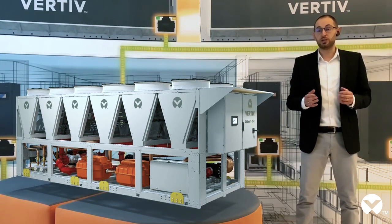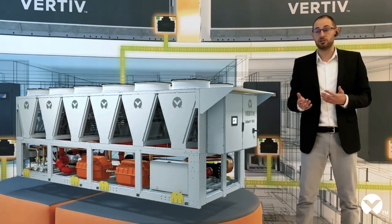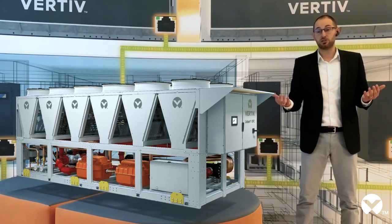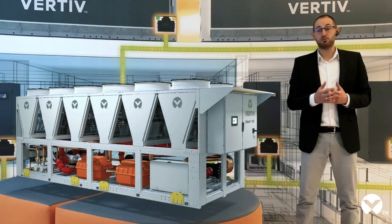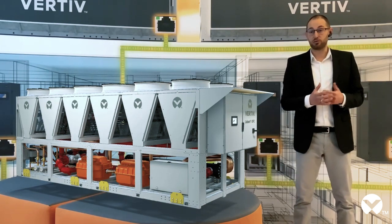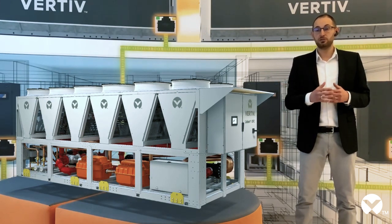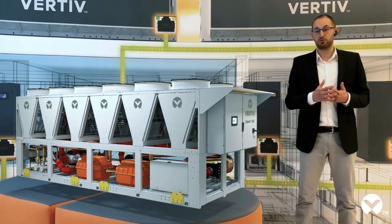To improve the efficiency of the system and in particular its reliability and resilience, it is essential to make sure that the internal unit and external unit communicate between each other in order to optimize full system coordination. Vertiv's offering of both outdoor and indoor units is very broad, and all our units have the ability to interact with each other, which as previously mentioned is a key element to grant system efficiency.